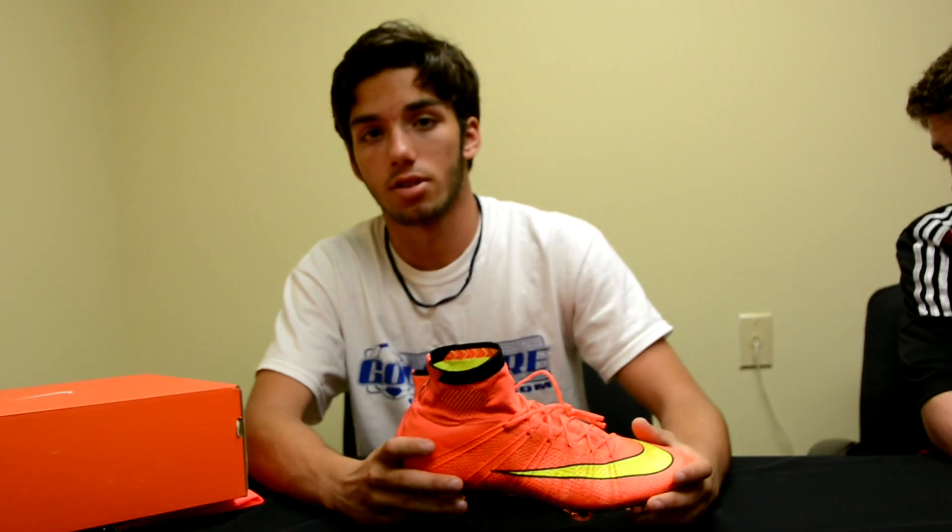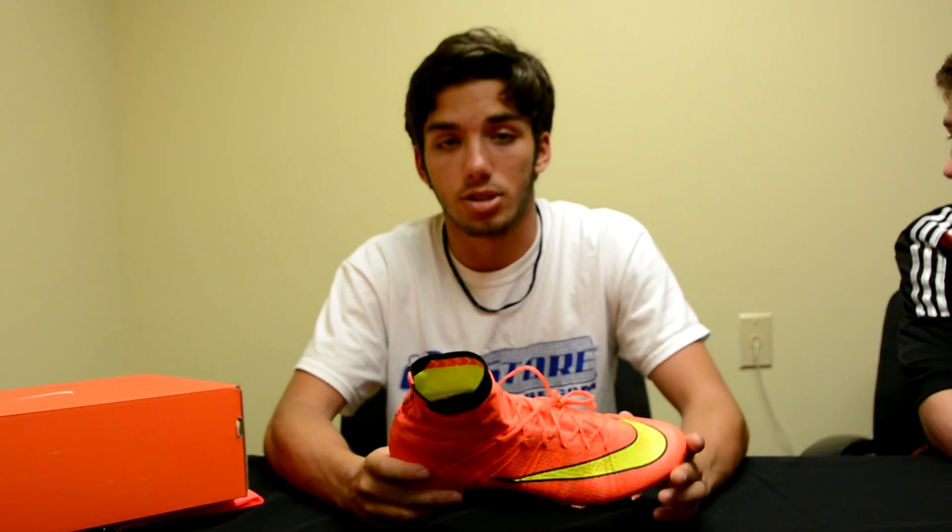So that was a quick review of some of the features of the new Mercurial Superfly. Now I'll give you guys some detailed shots, and then I'll let you take a look at the play test of these, and then I'll let you know how they perform on the field.